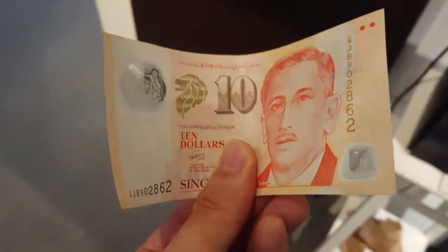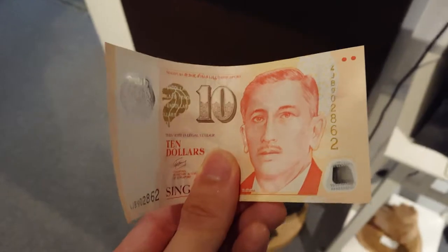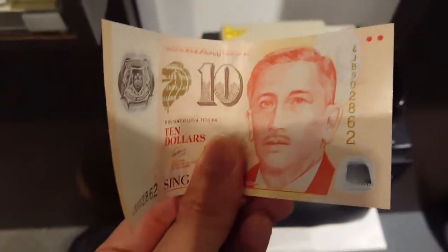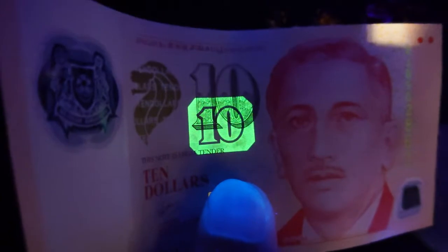What other things can come to mind? How about money! Let's see — this is a $10 note. There are some security features in money, let's check it out. By the way, this is long wave UV. Long wave UV — here we go. Wow, look at that, the design is luminous!